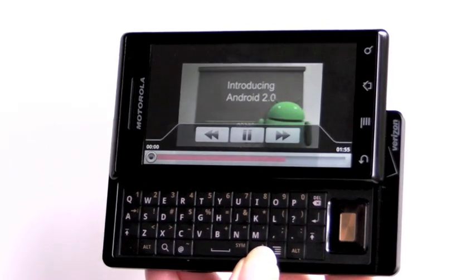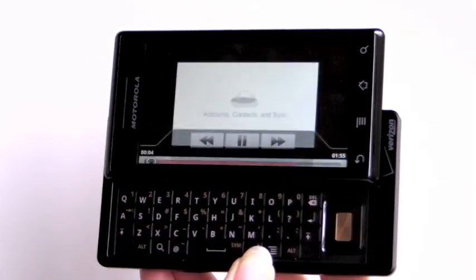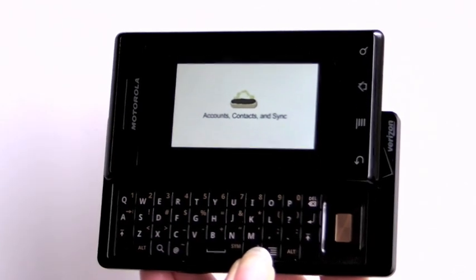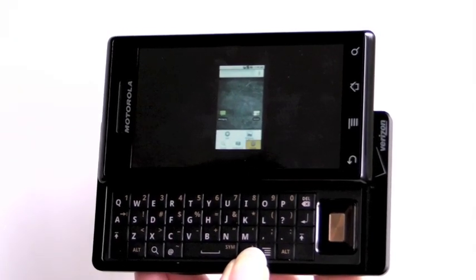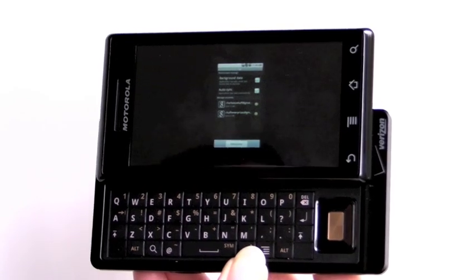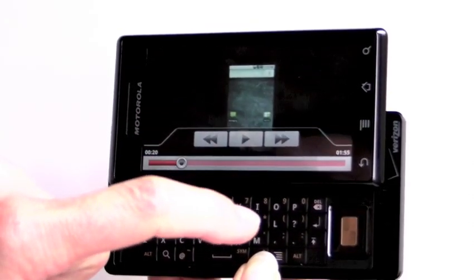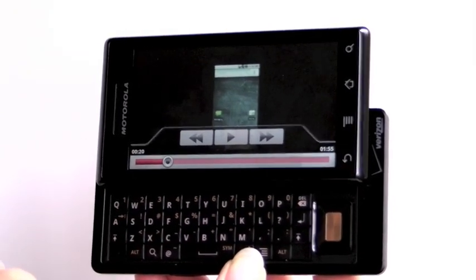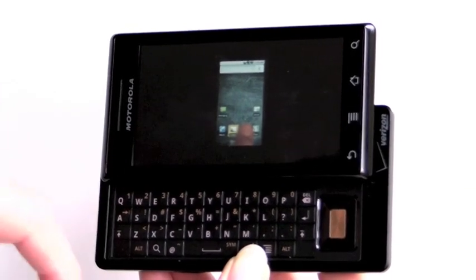We're watching the Android 2.0 official video on the YouTube player. Android 2.0 provides new APIs and technologies for developers, including new capabilities in accounts management, contacts, and sync. Note the video doesn't fill the screen because this display is so high resolution — it would have to stretch the relatively low-resolution YouTube mobile video to a point where it would look terrible.